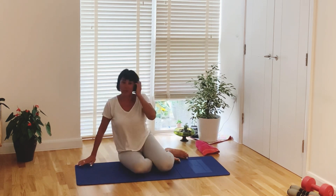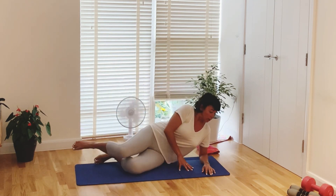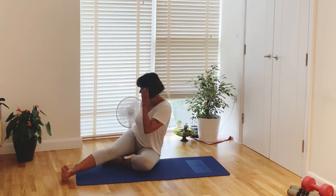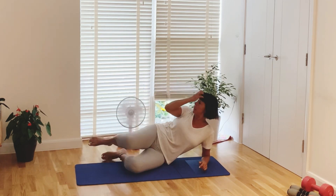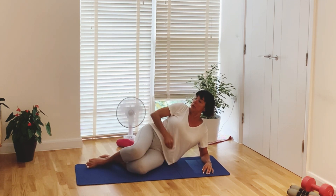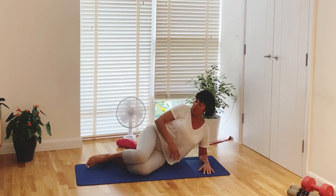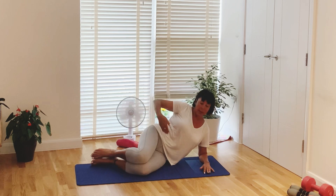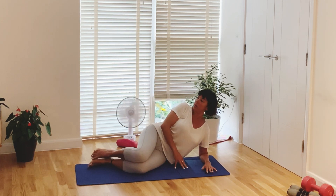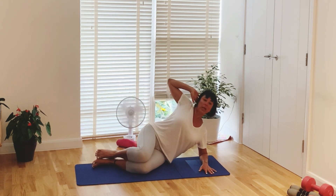Now sitting on the mat, let's lie down on the side for happy obliques. Lie on your side, elbow under your shoulder. Heels back, pelvis back to the back of your mat — keep that for alignment. Tummy in, top hand to the side of the head, open elbow back.